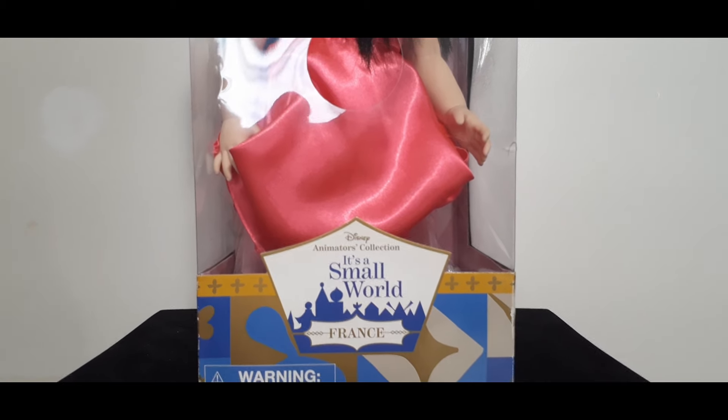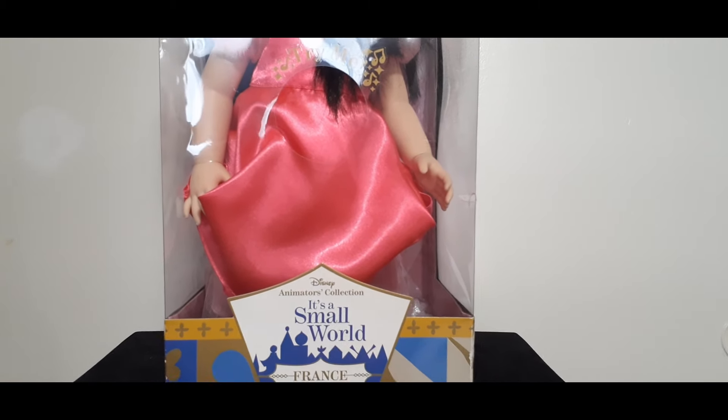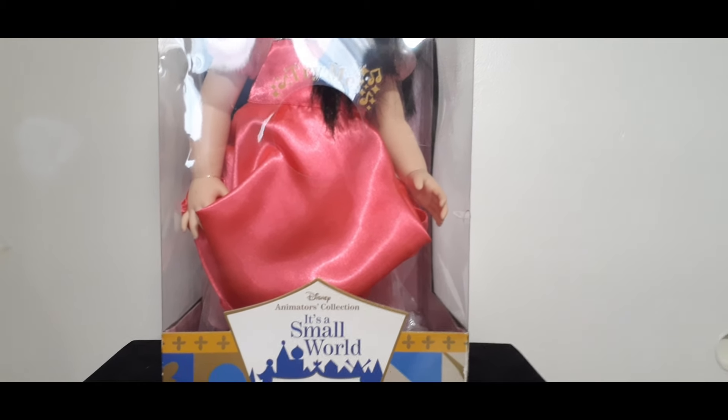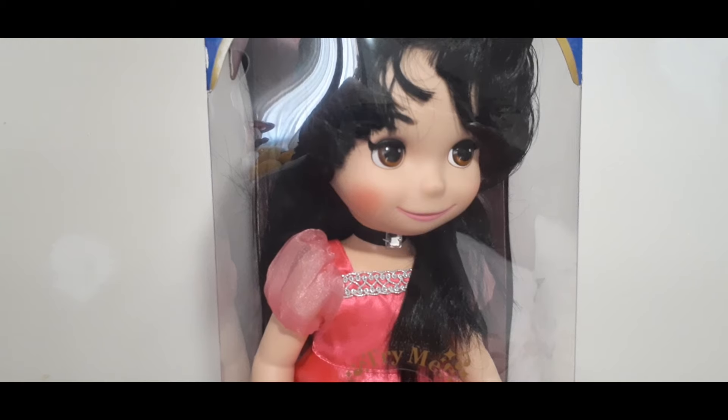So I was just worried that the batteries were going to corrode, so I had to remove it from the box and take those batteries out. She does sing It's a Small World, after all, in both English and Français. But because of copyright concerns, I'm not going to play it. But for all of us who know that beautiful song, we can already hear it in our heads. Now I am going to unbox this beauty. Stay tuned.